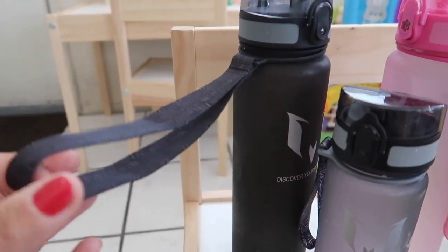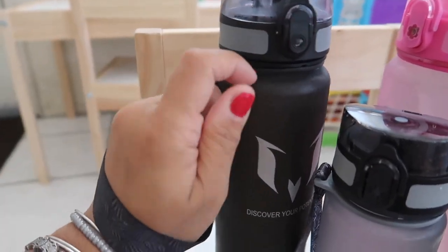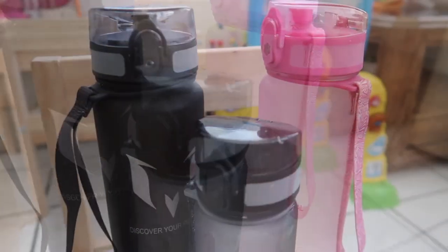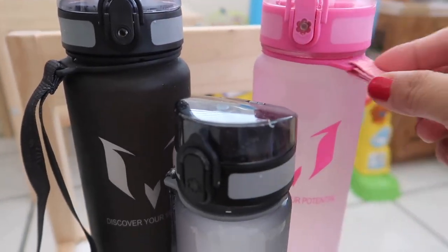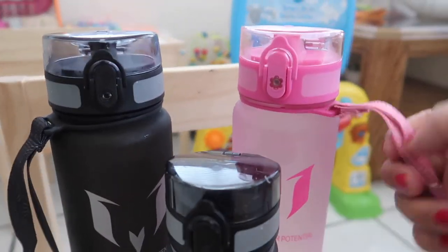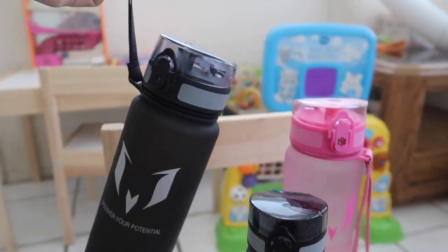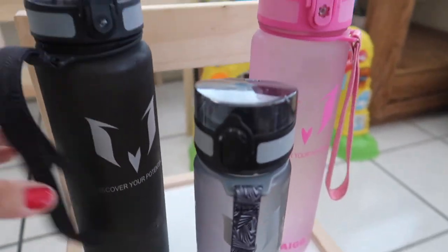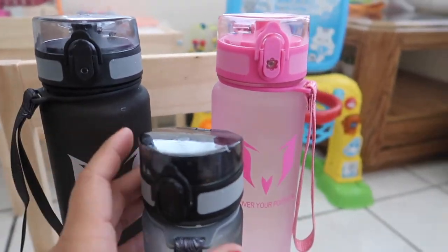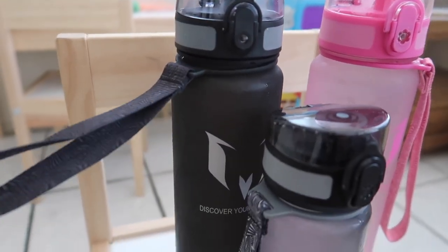I love these wrist straps right here — you can just put it on your arm and carry it like this for more grip. These straps don't come off; they stay on and are very secure. I could carry it with water in it with no problems — it's very sturdy. It won't come off unless you cut it off, but I recommend keeping it because it's really helpful.